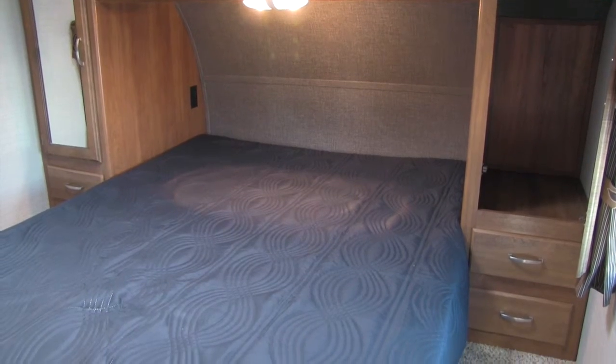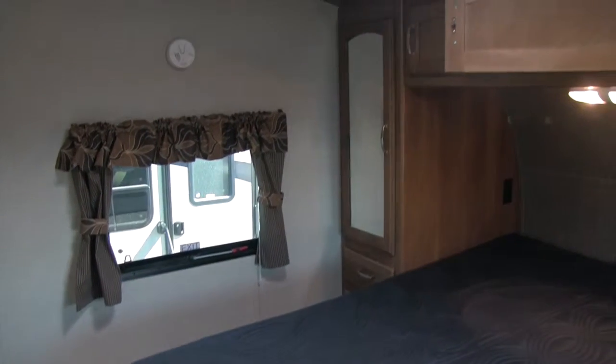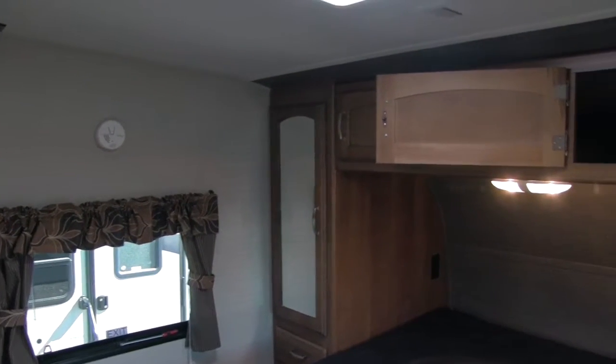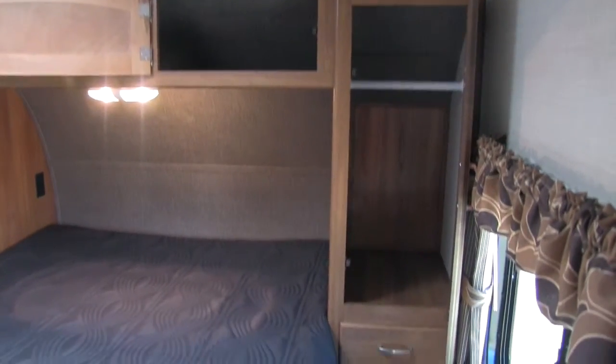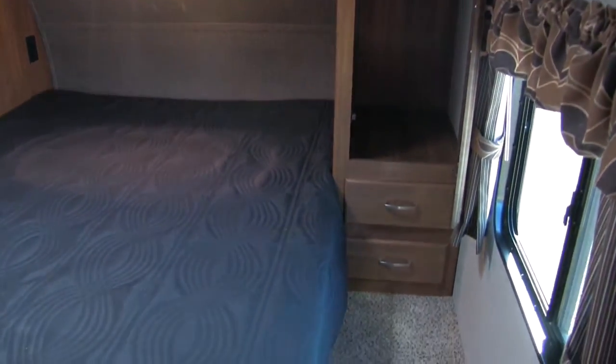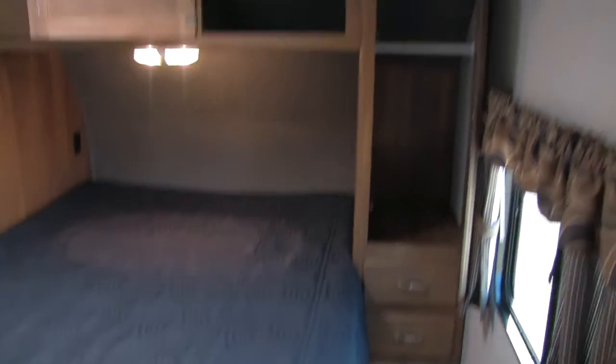In the bedroom of the 286, we're going to have our queen bed. On either side of that, you will have a window as well as some excellent storage — both above the bed and to the sides — plus great wardrobe space and a couple of drawers.